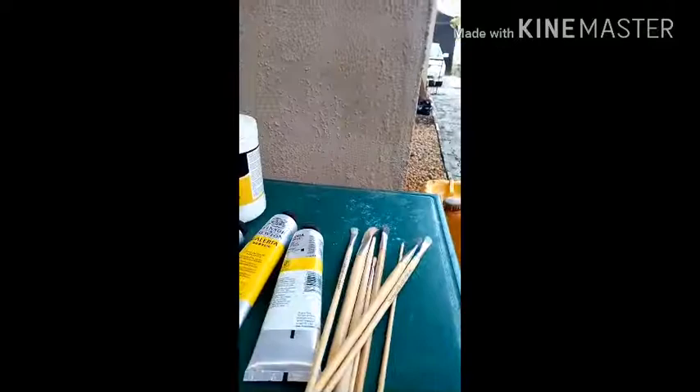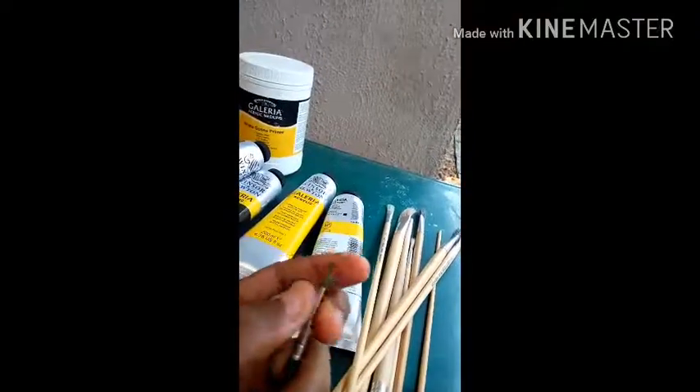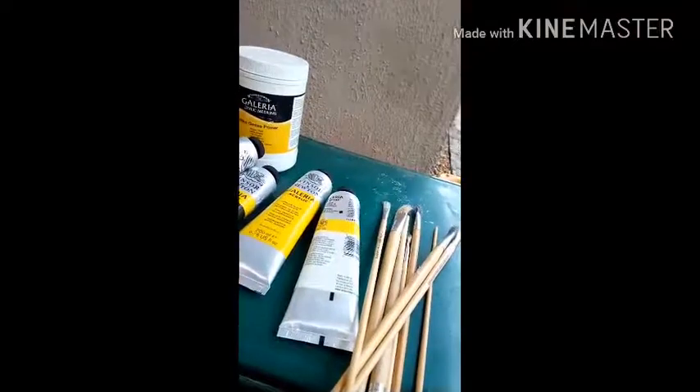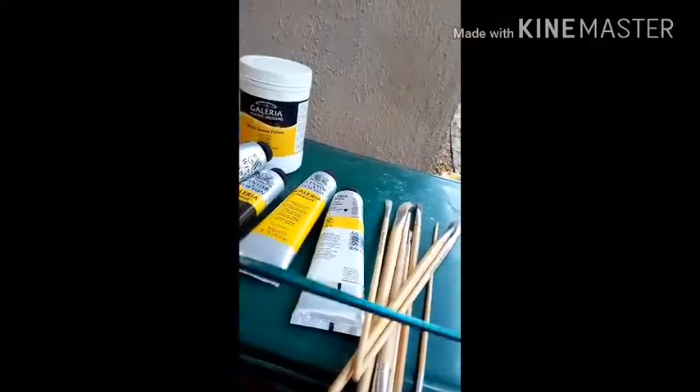These are the brushes I got — the ones I just showed you. Oh, that one just fell out. These are round head brushes, and I use them most times for watercolor painting, but I want to try using them this time.